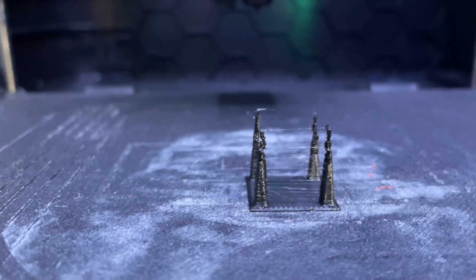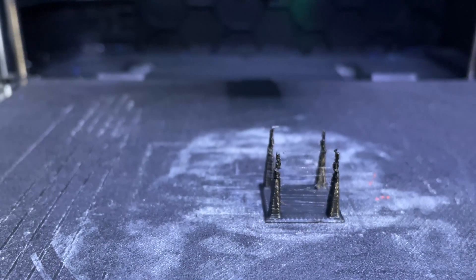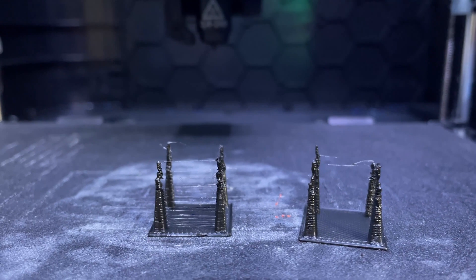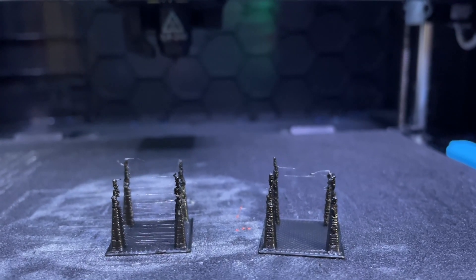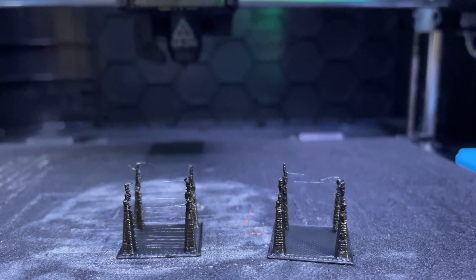Wow, check that out — that's only a 5% change in the fan. On the left we've got the 10% fan, on the right we've got the 5% fan. Huge difference in stringing.